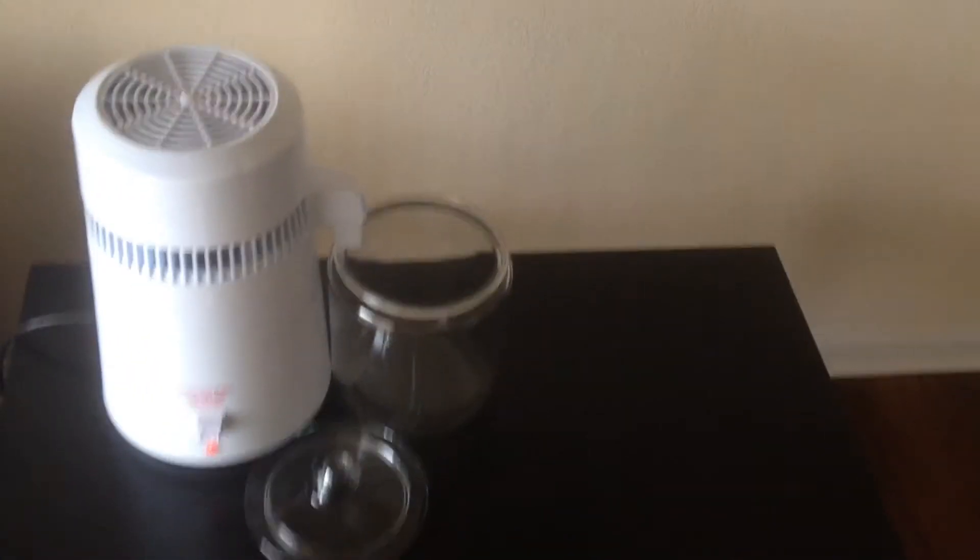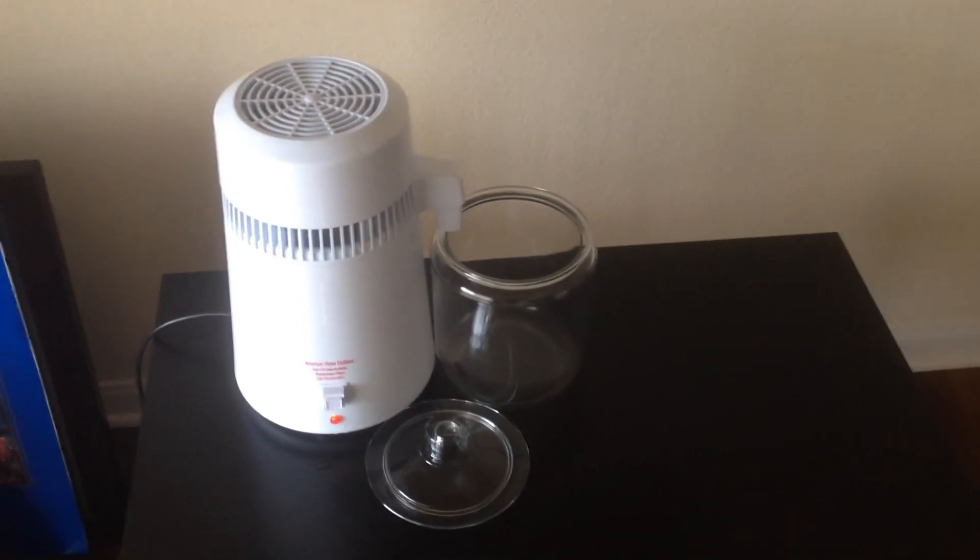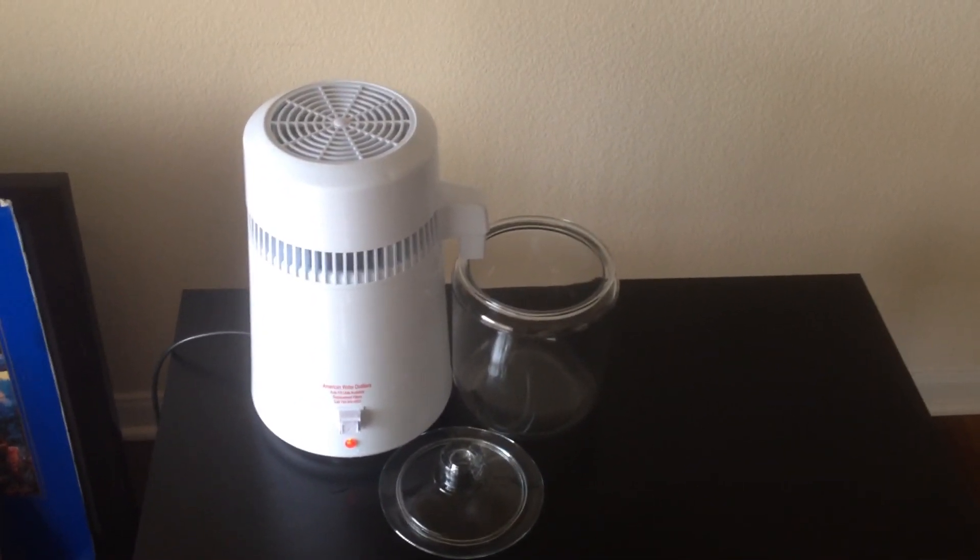I hope everyone enjoyed this quick video. If you're interested in getting the water distiller, just check out the link at the bottom of this video. Be sure to check out my other videos — thank you and have a wonderful and blessed day.